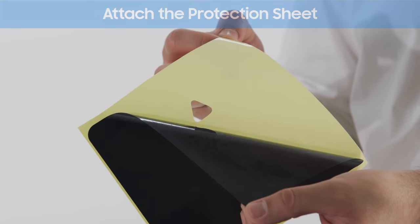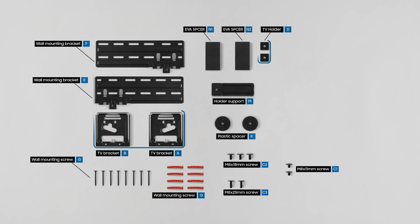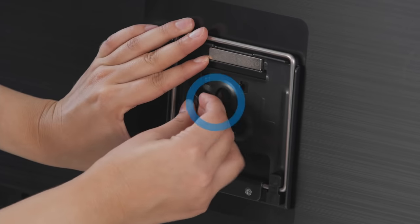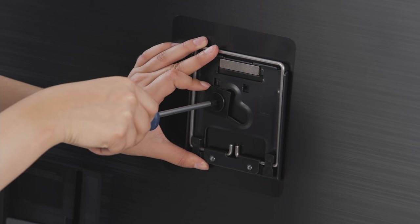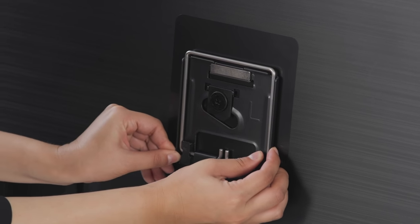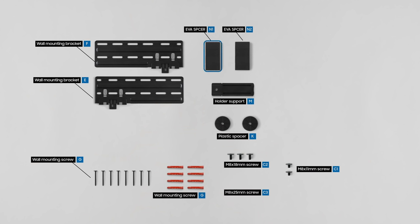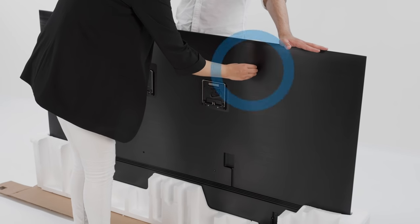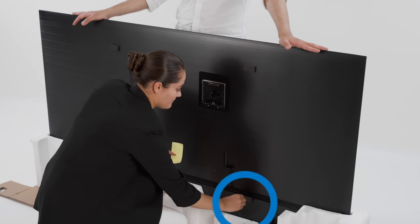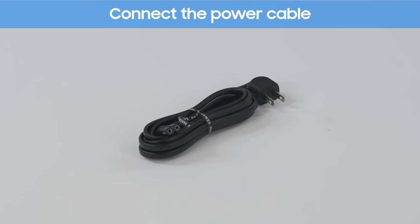Attach the sheet onto the designated mount positions on the TV. Place the square holder to the mount, then screw it on carefully. Adjust the wall mount so the screw is centered, then do the same on the other side. Attach the sponges onto the four corners of the TV. Attach the holder support and connect the power cable to the back of the TV.